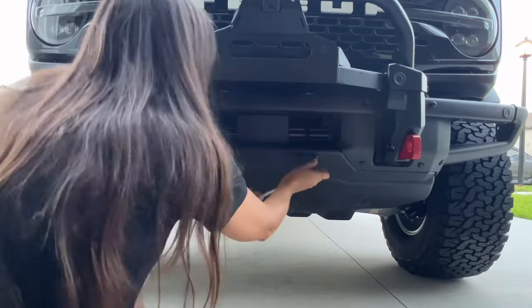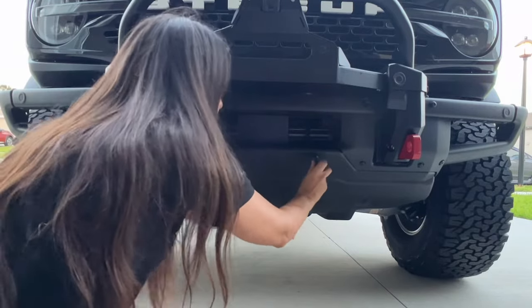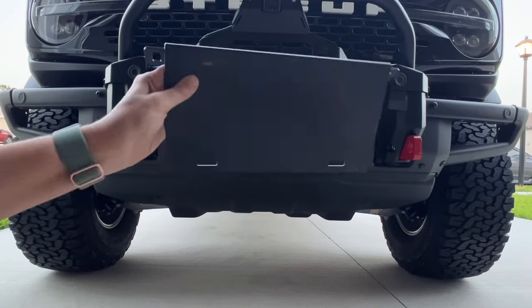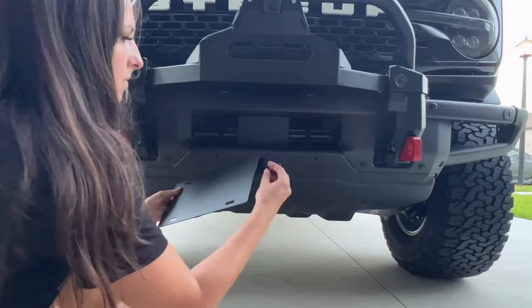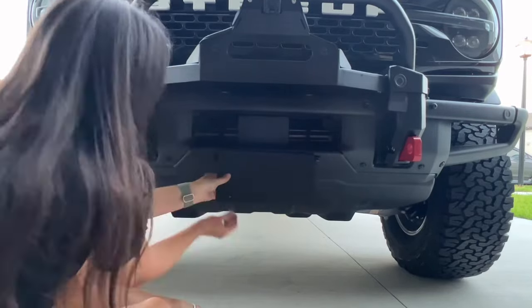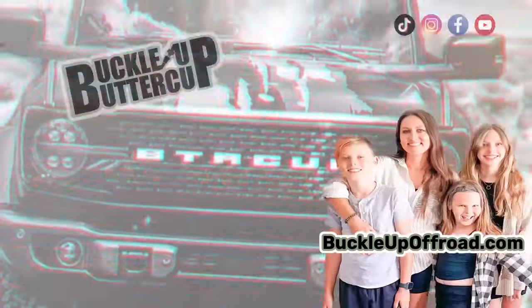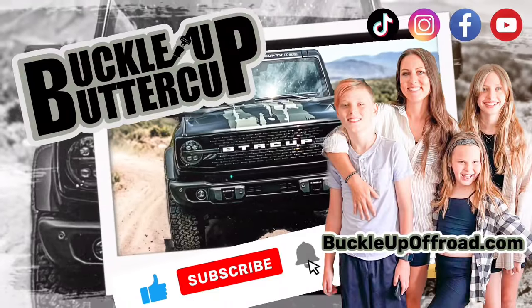Buckle Up Off-Road License Plate Relocation Kit. It can be used on all models of Ford Bronco that have a modular bumper. Installation is easy and utilizes the factory hardware for mounting, offering a removable off-road option to give you good approach angle and high clearance for when the time is needed. Buckle Up Buttercup!